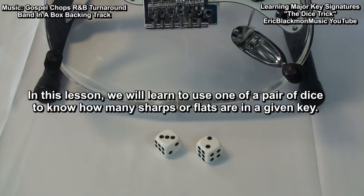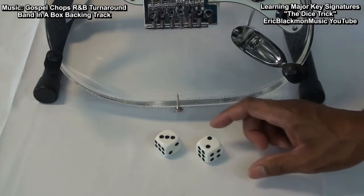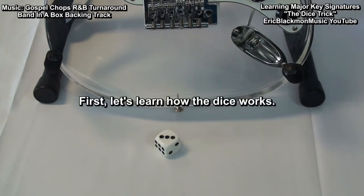In this lesson, we will learn to use one of a pair of dice to know how many sharps or flats are in a key. First, let's learn how the dice works.